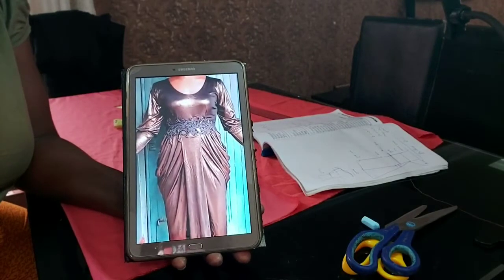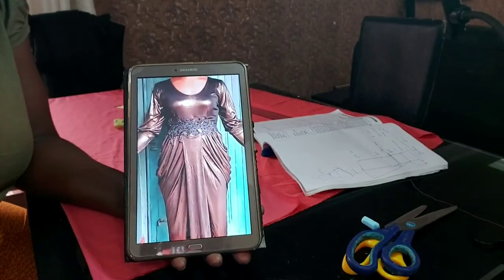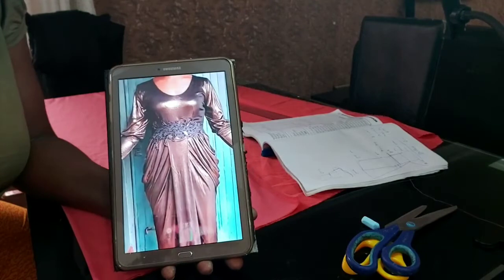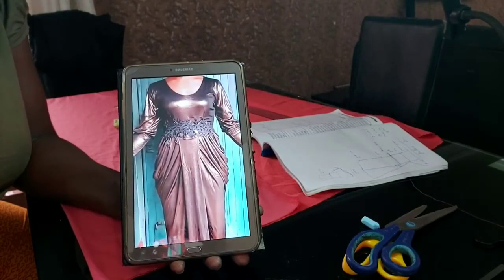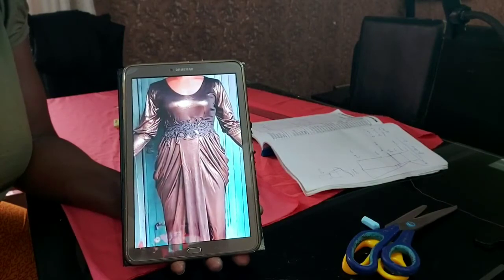Welcome back to our channel. It's your girl Thomas Teaches. Today I want to draft this beautiful style — it's a curl gown. I'll be drafting it, so stay tuned while we get started.